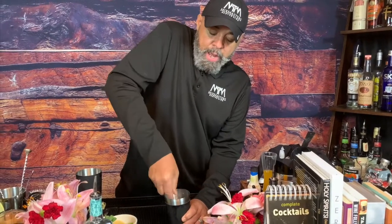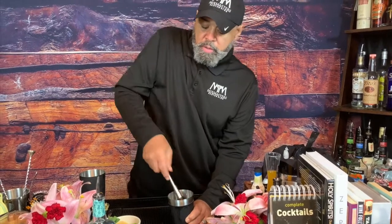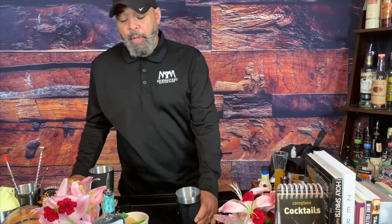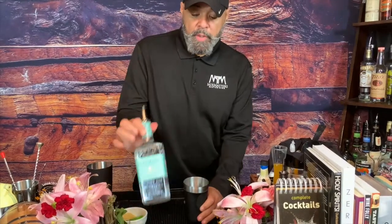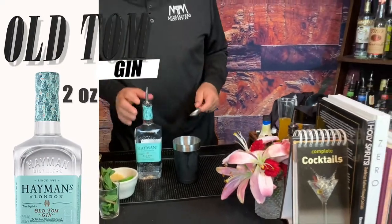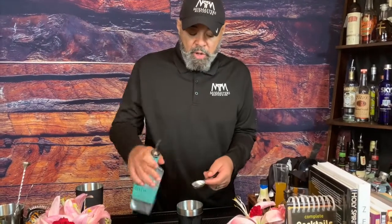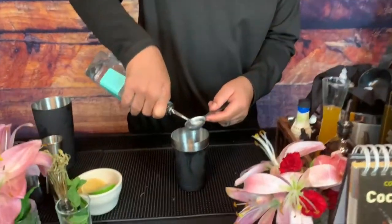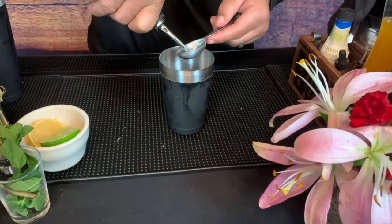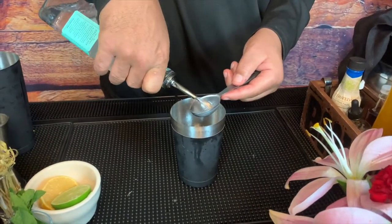Now old Tom loved his old Tom gin. So that's the difference — you're not going to put bourbon in this mint julep. The St. Louis style calls for old Tom gin. I'm going to do a tablespoon; they were probably using tablespoons back then. A tablespoon is a half ounce, so it's two ounces. We're going to do about four tablespoons of old Tom gin.